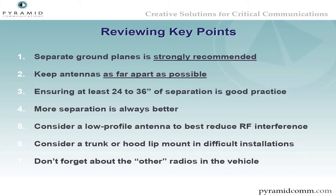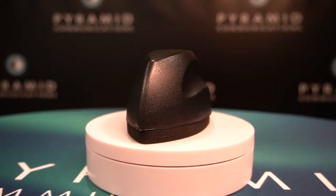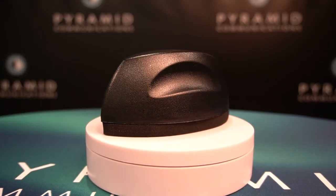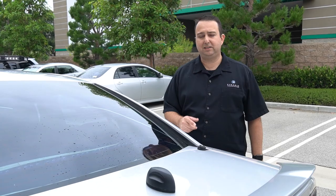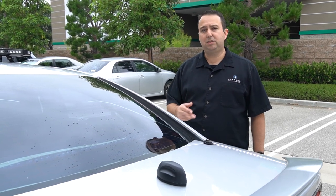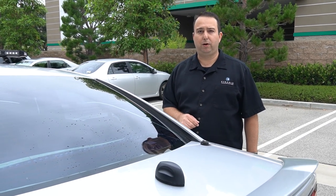As we wrap up: the best practice is to put the mobile radio antenna and the Pyramid antenna on different ground planes, keeping them as far away from each other as possible. Don't use the same type of antenna for the Pyramid and the vehicular repeater. Even if you have good vertical and horizontal separation, a phantom antenna is a good idea to reduce the energy and interference that could desense your vehicular repeater. At the end of the day, the less interference and desense you have on your vehicular repeater, the more range you will get to your portable radios when you're outside the vehicle.